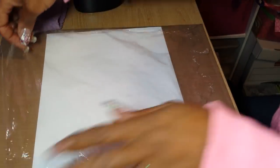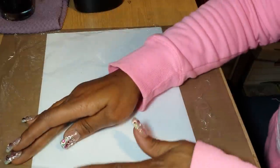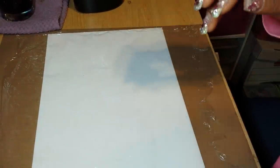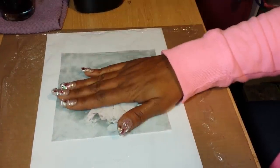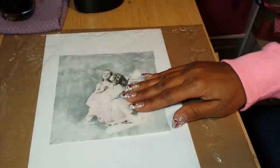My corner got folded over. So you put your cling wrap down. The napkin I'm going to be using is this one from Shabbylicious — I'm going to use this one, and I think I'm going to make a card with it.